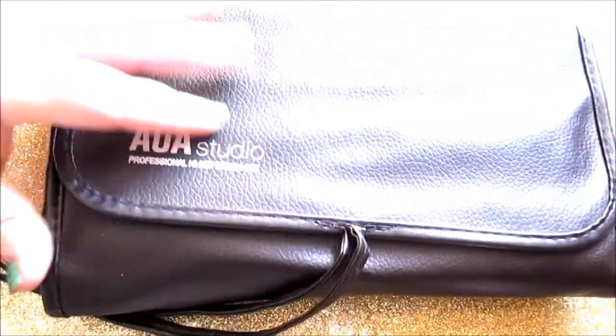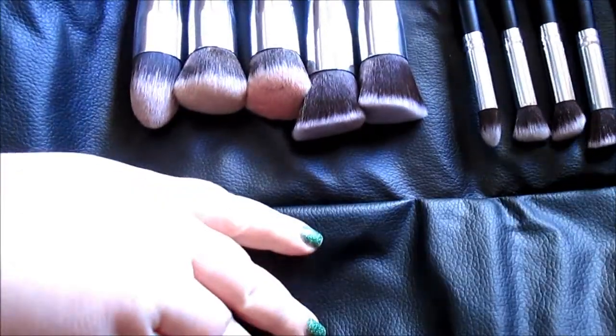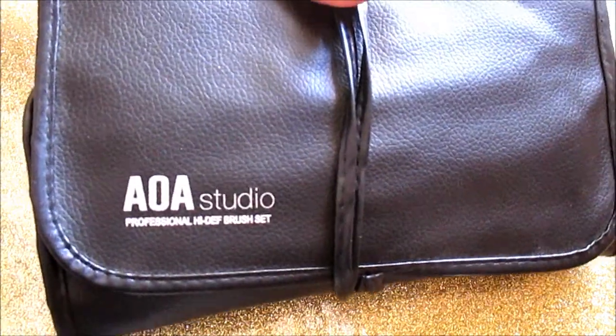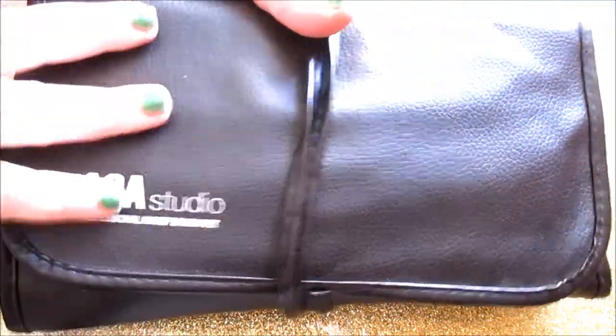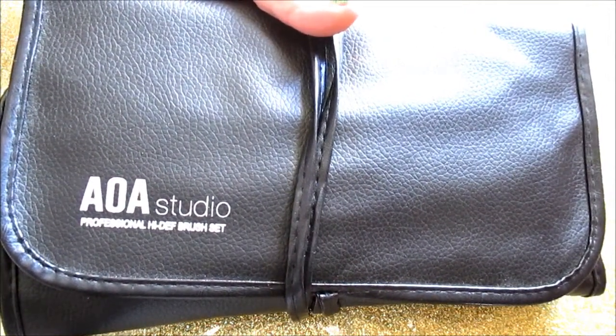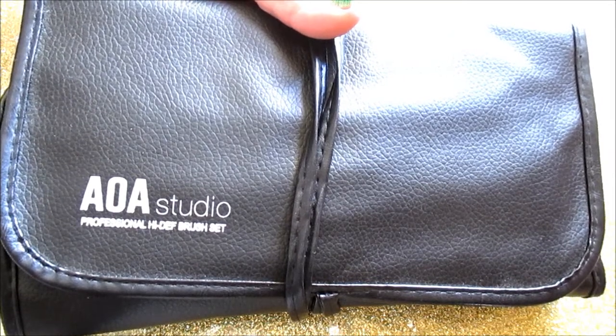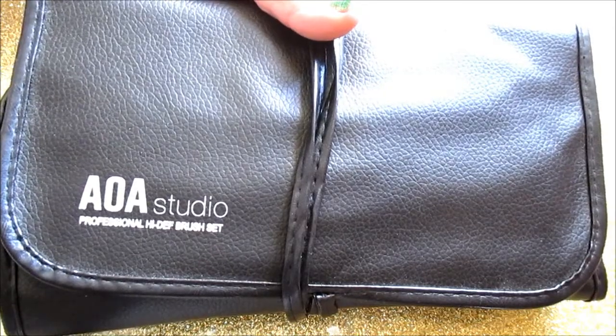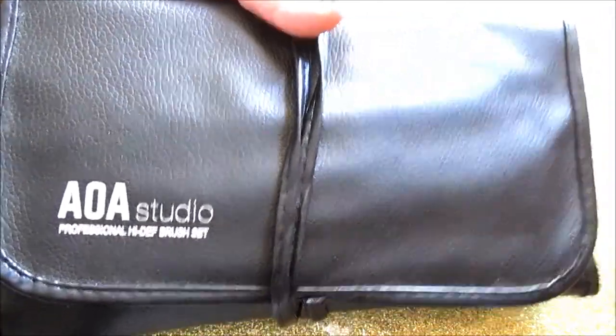The first item is the AOA Studio Professional High Def Brush Set. I just want to briefly mention this — the brushes are dirty and used, they are loved. I did a full in-depth review on these that will be in the description box below. There are demos and close-up details in that video, so definitely check it out if you're interested.